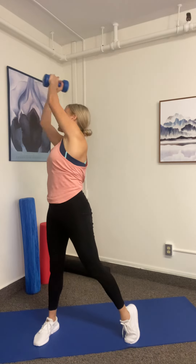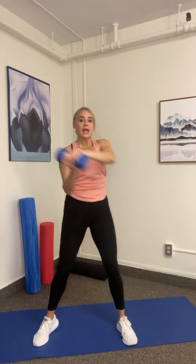Nice work. Next move, we're going to go into a rotational move — a pivot twist — and then we're going to rotate our spine all the way to the other side and back. Here we go.